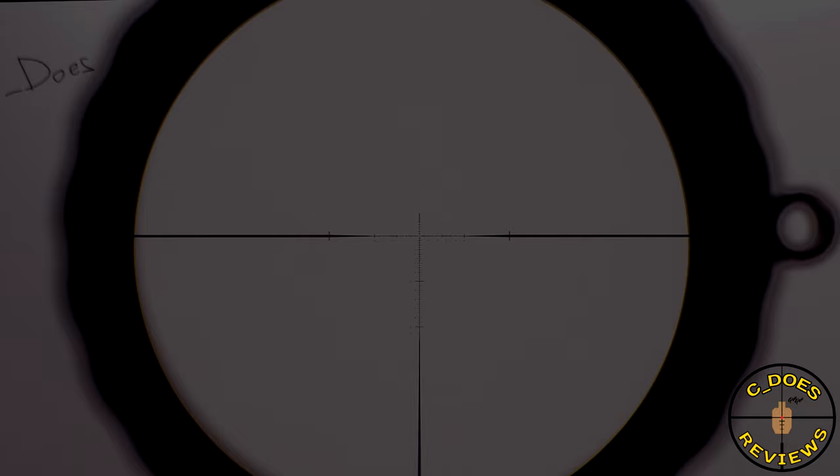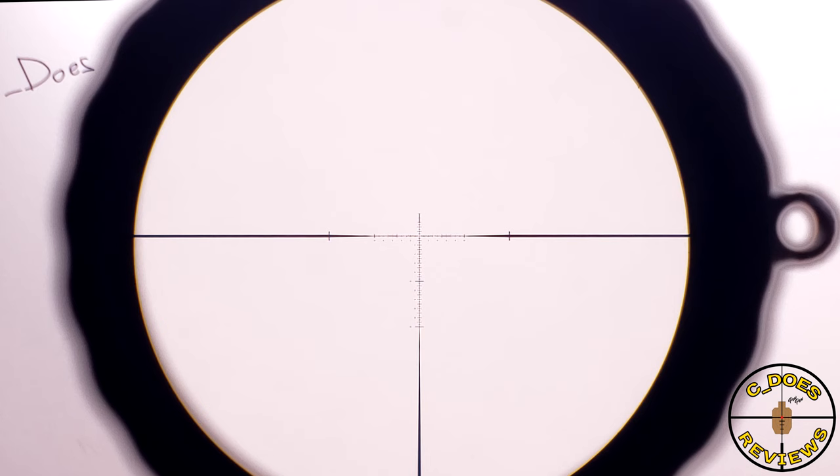The SCR reticle can be found on a variety of Steiner and Burris products. Here in 3-15 form, it's probably getting close to too fine at the lowest magnification to use super effectively, but those posts at 3, 6, and 9 really help draw your eye toward the center. The reticle is a little simple — it's a standard milling reticle available in both MOA and mils, and it is illuminated. Some people will love it, some will hate it, but I find it fairly adequate.